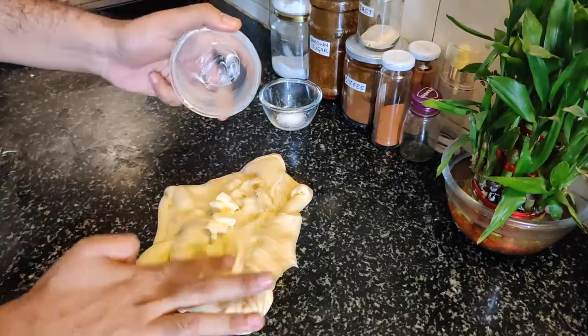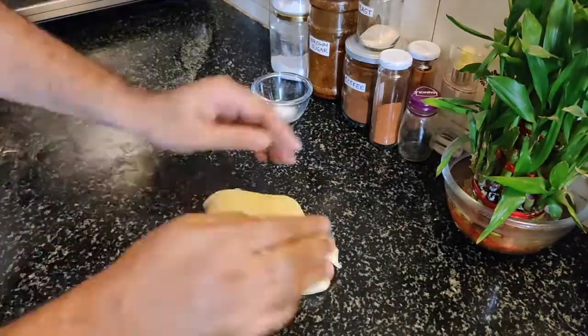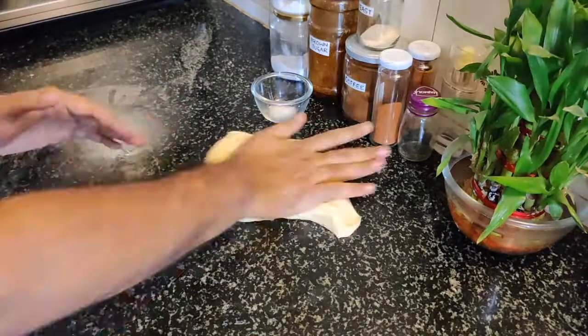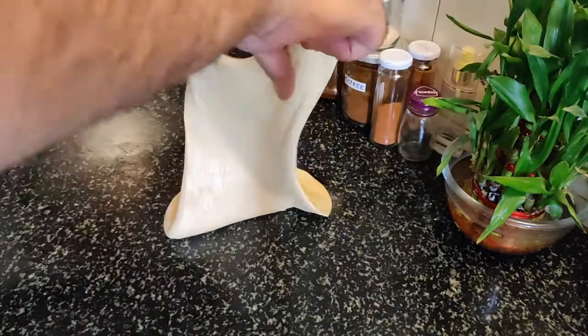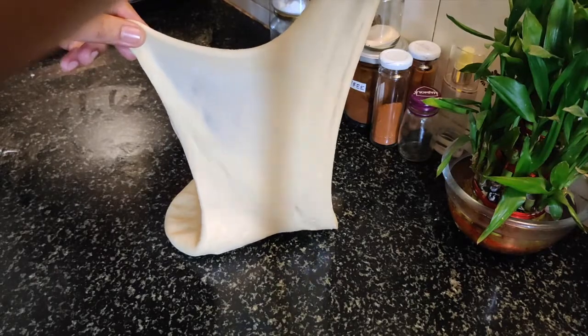This is our last batch of butter. This is our middle part — mix it in well. Look at the windowpane here; our windowpane test is ready.